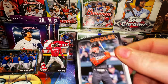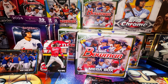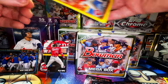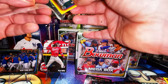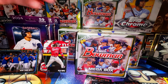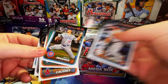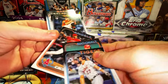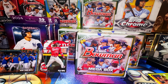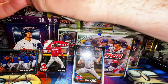We got Kjerstad, a Carson Spiers yellow border, and a Shota Imanaga — we'll put those in sleeves. The yellow border will probably get sent to Ben Stein. Shout out to the House of Stein YouTube channel. The Shota and others will go in the regular rookie and trophy cup pile. Let's get into the second hanger box.